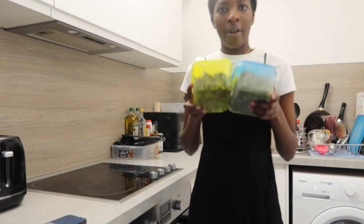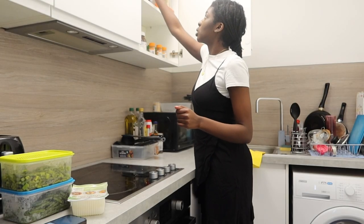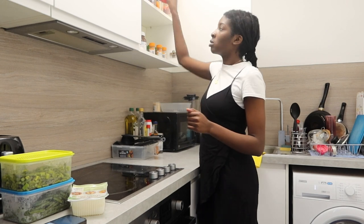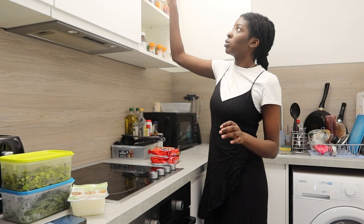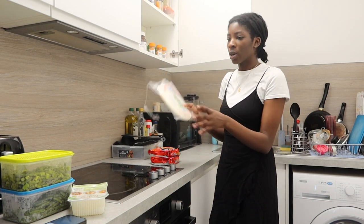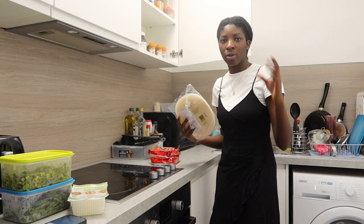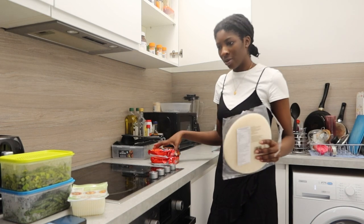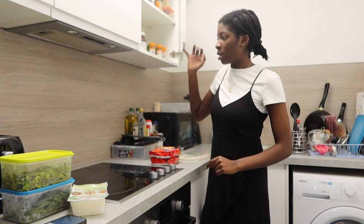This is what I have currently. I have beans and asparagus, tofu, ramen noodles, and rice paper. So we're going to make spring rolls. Usually I cook with rice but I want to do something different, and we're going to use noodles this time.